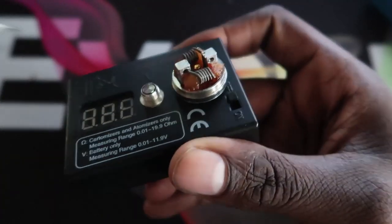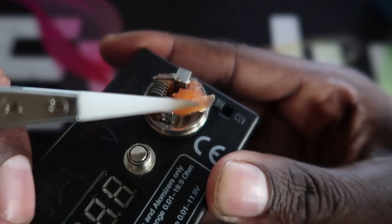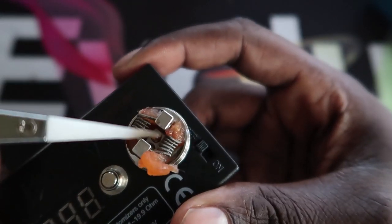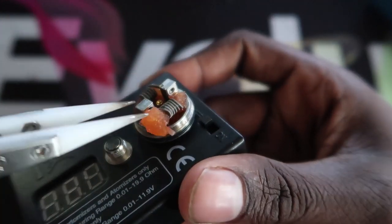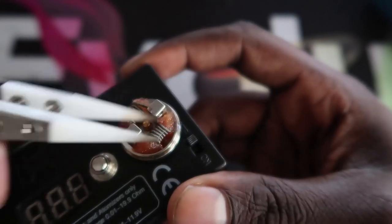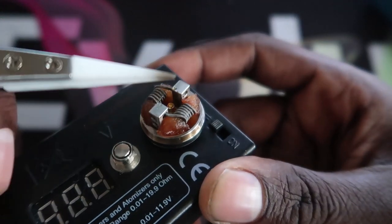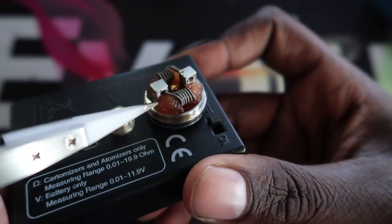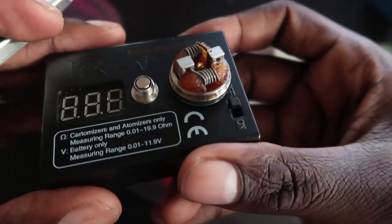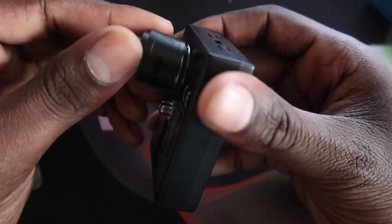It's a fairly shallow juice well — not too deep but just deep enough to squonk. You've got to be more careful when squonking this one because juice comes out pretty fast and saturates the cotton quickly. The velocity style is the easiest deck to build on — especially when you're starting off. You've got two post holes on each side, one at the top and one at the bottom. I've already built on it so I won't rebuild here.